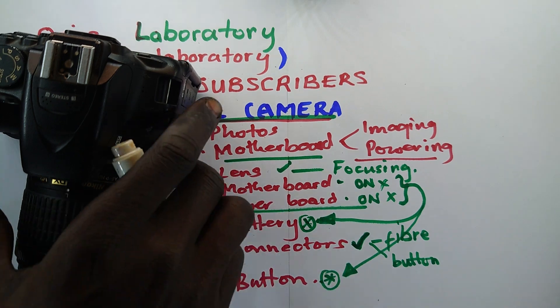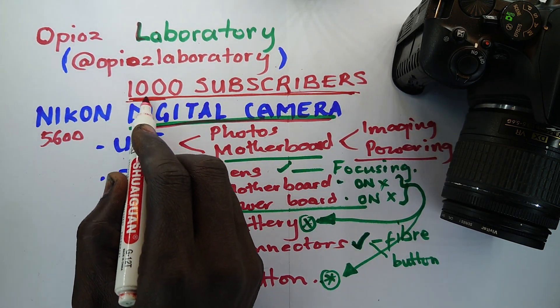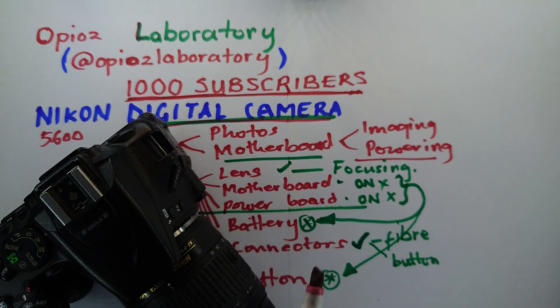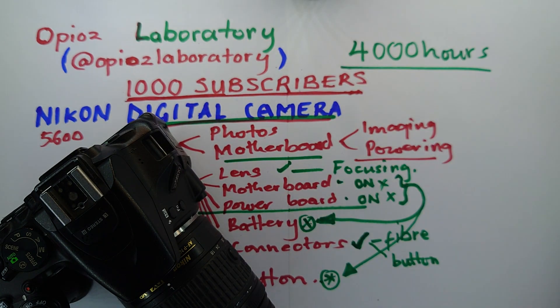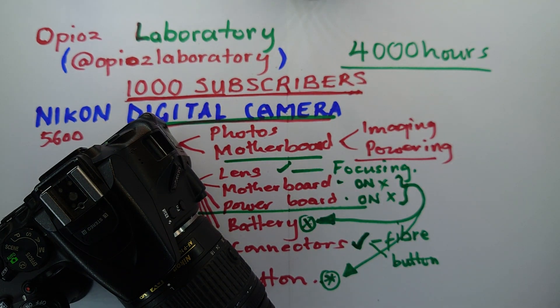Before we proceed — if you have reached this far, I believe you like what we are doing here. We are on a journey to 1,000 subscribers, and it's my sincere request that you subscribe and please share our videos. We also want to hit 4,000 watch hours to allow us to reach monetization, so that we can earn some money off these videos. That will go a long way towards bringing better content and new things we can use to demonstrate repairs on this channel.